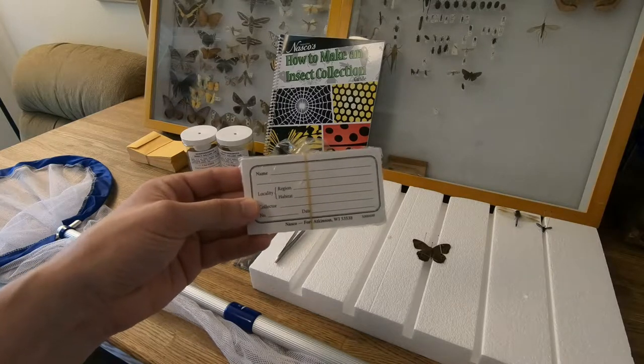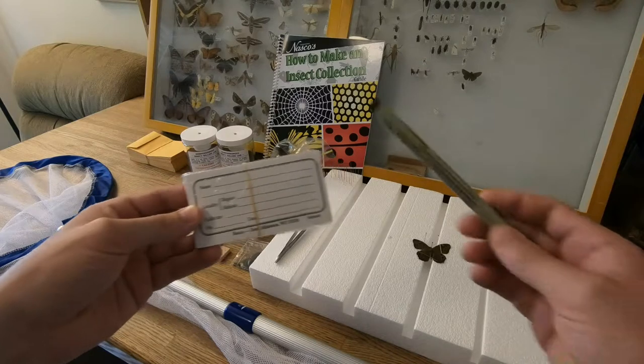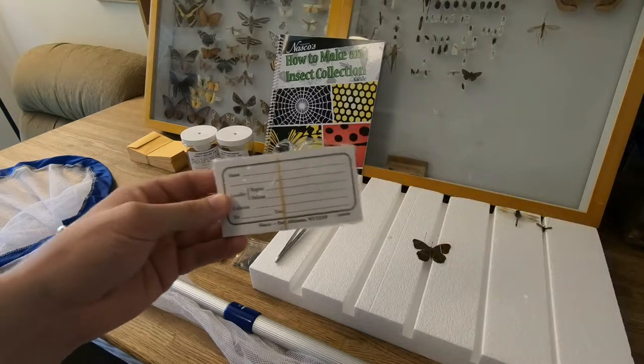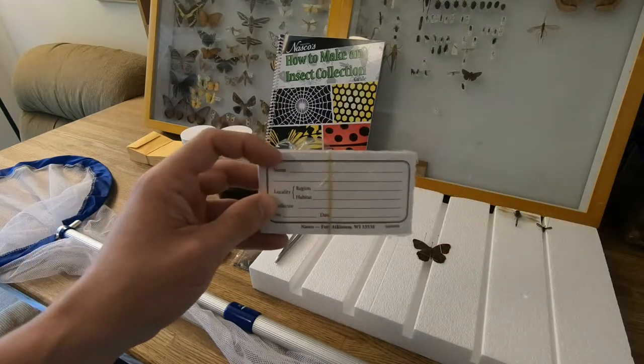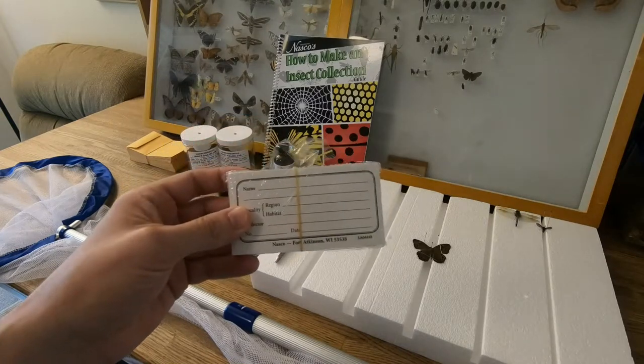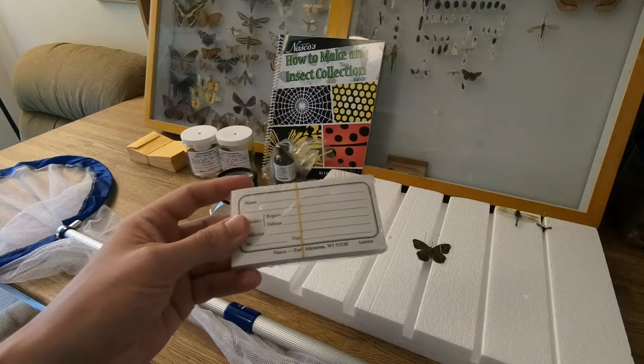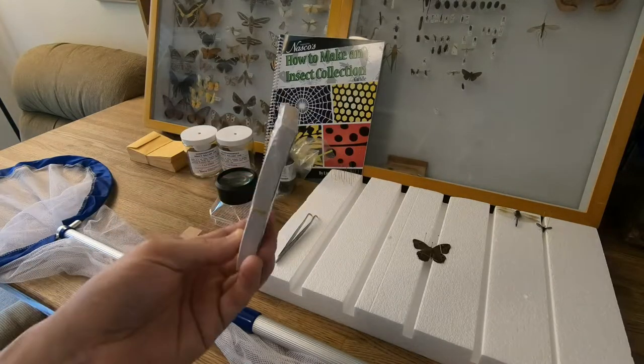You also have some basic categorization labels where you can record where you found the insect, the name, date, and all that fun stuff — and of course a fine tip marker. Personally I like to just print out small labels myself so I can pick the font and make them smaller, because this is a pretty large label and not very practical to keep inside your collection box. But these are included in the kit.